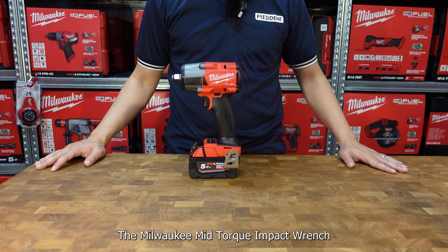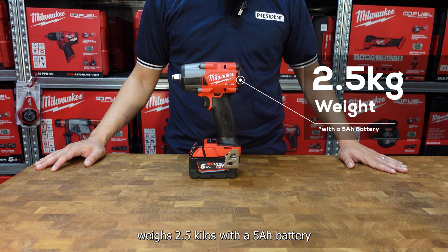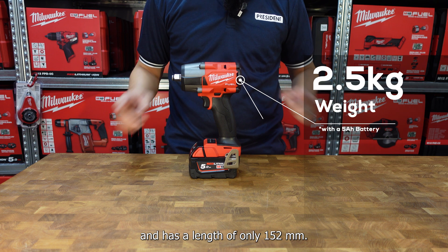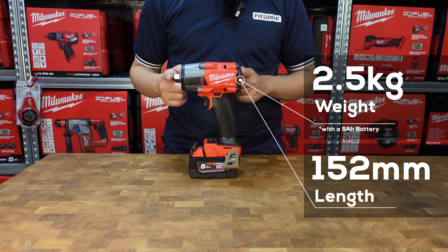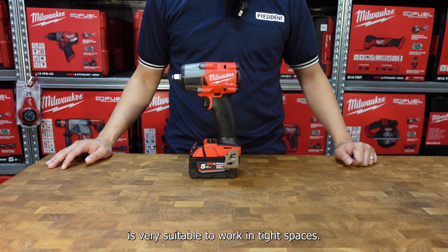The Milwaukee mid-torque impact wrench weighs 2.5 kilos with a 5Ah battery and has a length of only 152mm. This means that this impact wrench is very suitable to work in tight spaces.